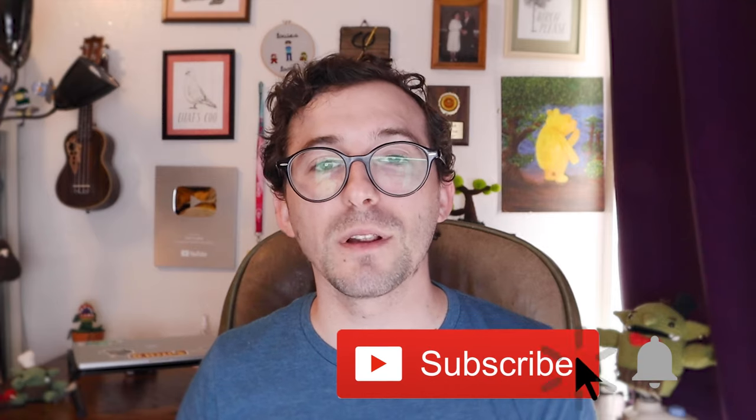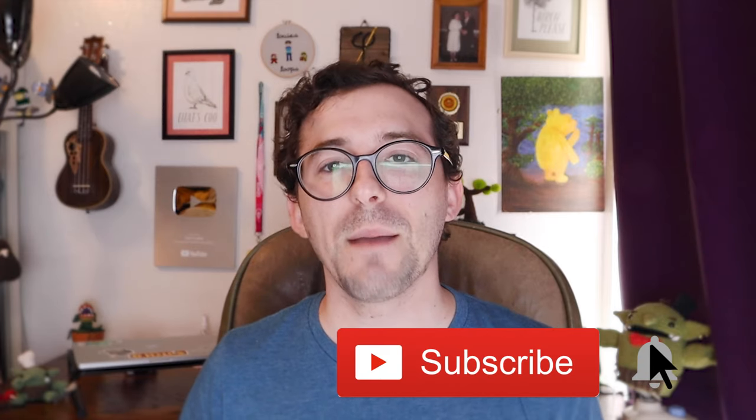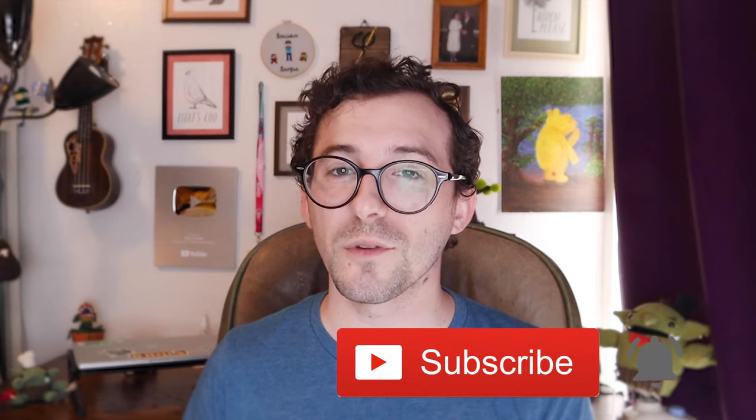If you like this video, please make sure to like it down below and subscribe to the channel. I make a bunch of crochet tutorials and patterns just like this one that you might enjoy, and I do weekly crochet alongs where we make a new item each week.